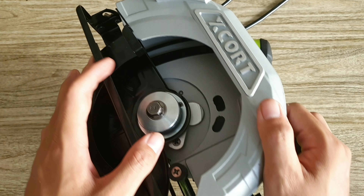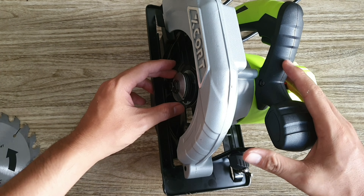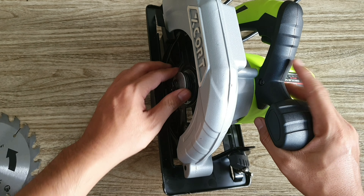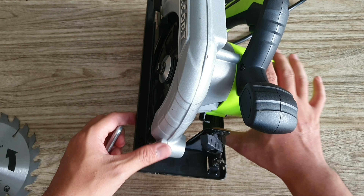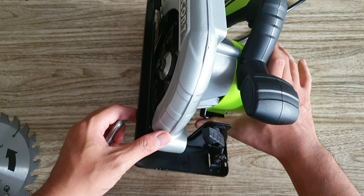Máy có một cái con ốc để nhét vào đây cố định chiều sâu cắt. Bên đây có một cái miếng giữ lưỡi và con ốc khóa lưỡi, rất là chất lượng.